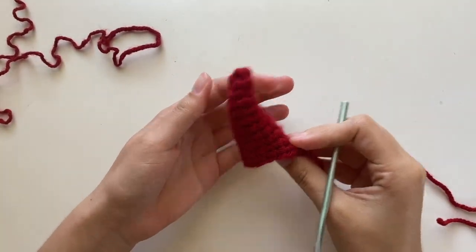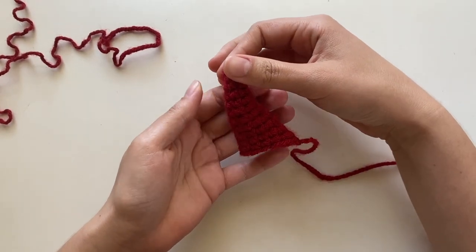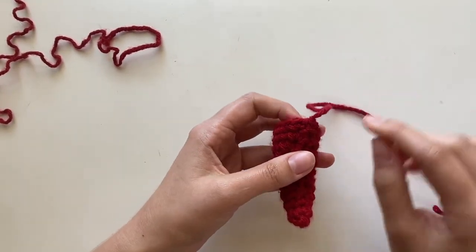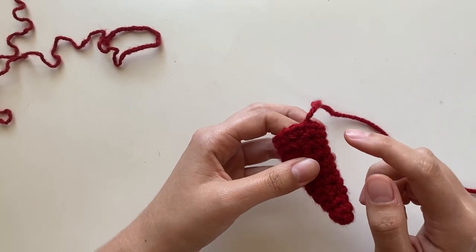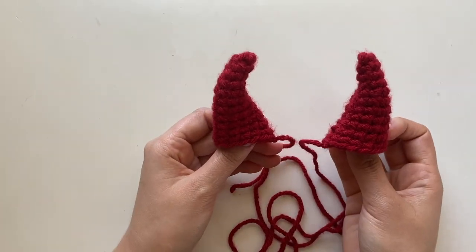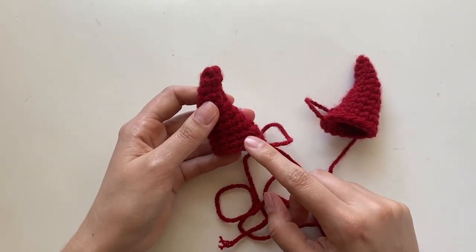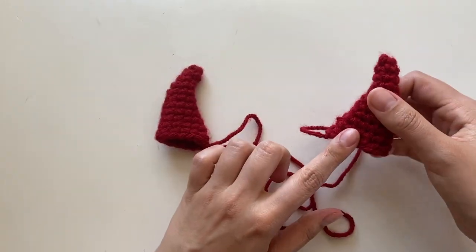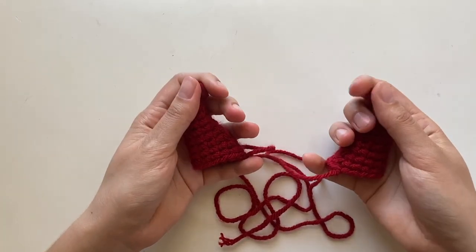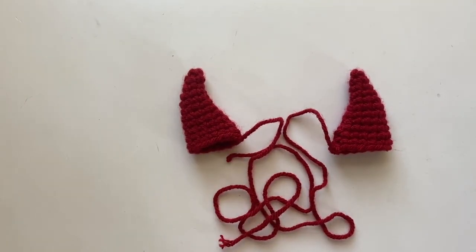A little side note for when you're doing your second horn. Notice that my first horn, if I face it one way, it looks normal, but if I put it on the other side it has that weird mark where the stitches are. So for your second horn, instead of putting the increase as your first stitch, you're actually going to put it as your last stitch. That way facing forward, they'll both look neat and won't have that big gash. For both horns, you'll still do that little string technique to make it a little more curvy. And now we can go ahead and do the hat.